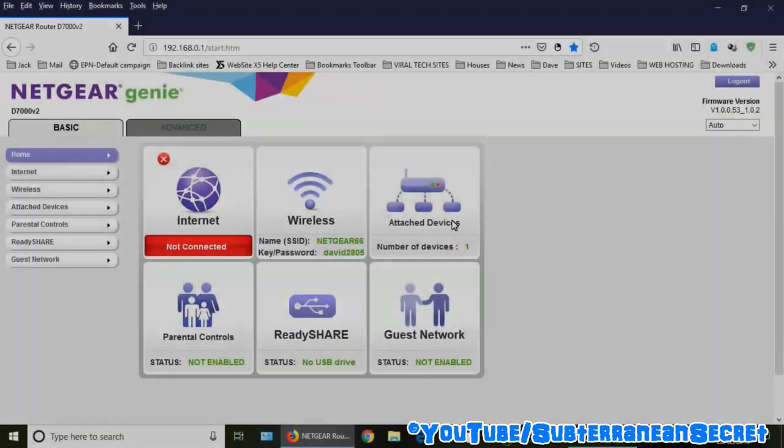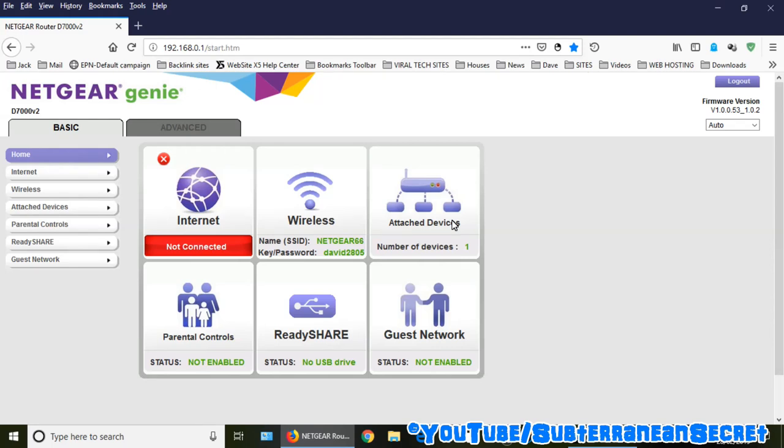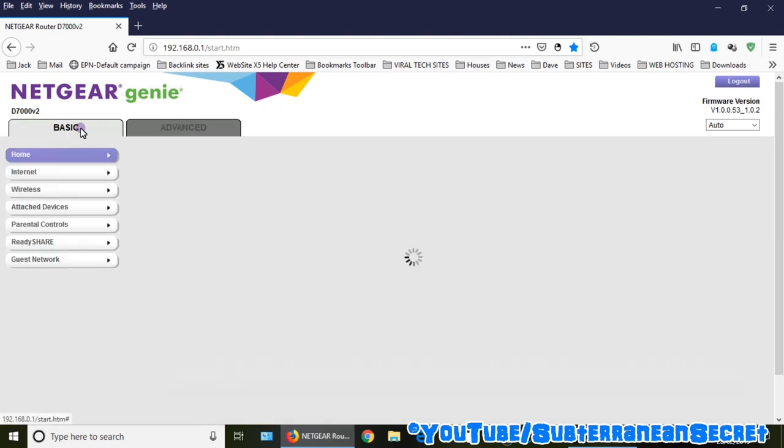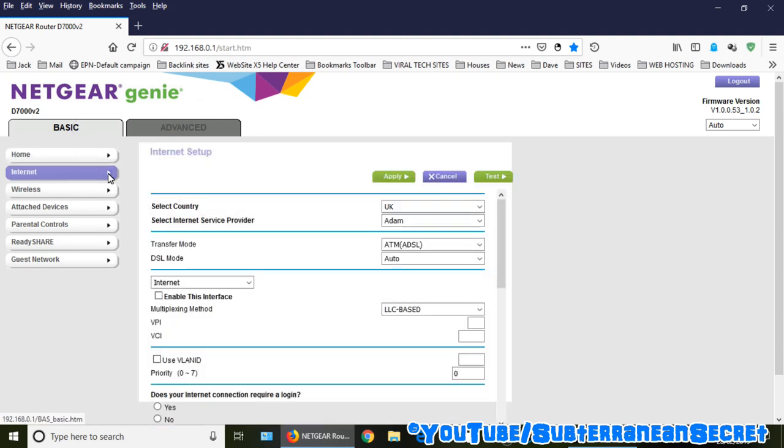Here's a quick look at the interface of the Netgear D7000 version 2. It's a basic interface. When you first set it up you get a welcome screen to enter your ISP details. You can also set it up from the Advanced tab using the Setup Wizard. Under the basic menu you can see your internet connection and the two different Wi-Fi bands.